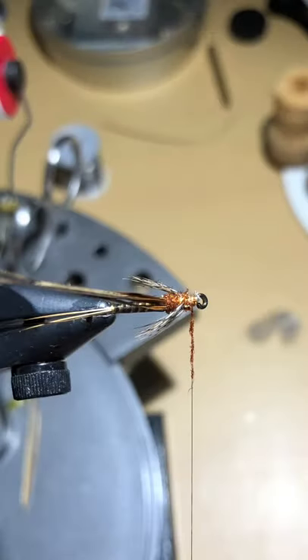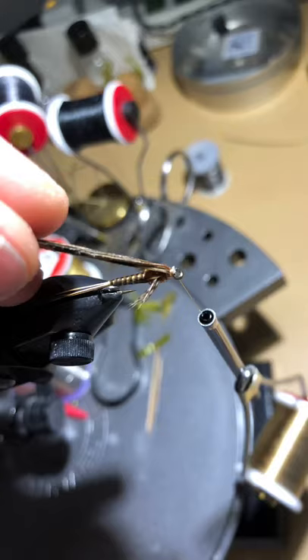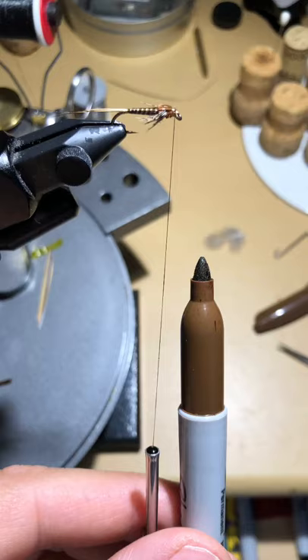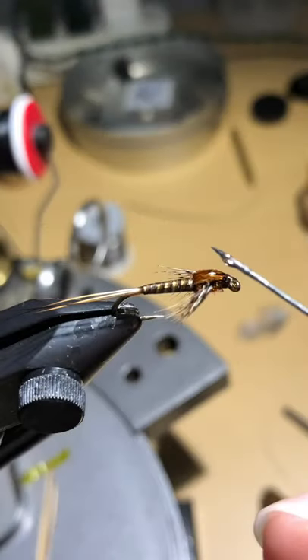Take a little bit more Ice Dub in Pheasant Tail — about an inch or so — just enough to cover the thread and wrap it around to balance out the abdomen and head of the fly. Now take your pheasant tail and pull it forward to form your wing case, do a few wraps on it and in front of it to secure it, then cut off the excess. Take a brown Sharpie and color the tan thread brown, then perform a five-turn whip finish to complete the tying portion. Finally, apply some UV resin over the top of the wing case to solidify it, and a little on the head to strengthen the whip finish.